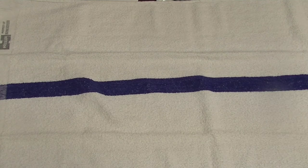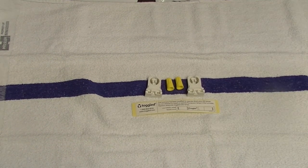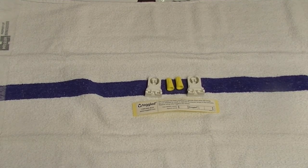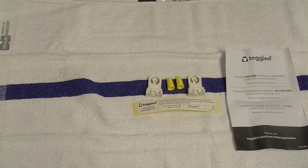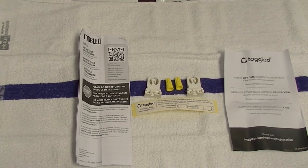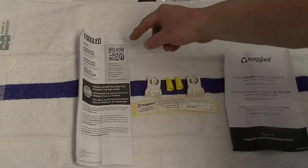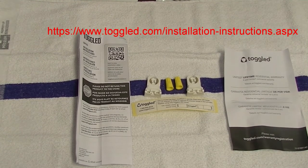Here's what comes in the package: two non-shunted tombstones, two wire nuts, a label that you put on your fixture stating that this has been switched from standard fluorescent tube to LED tube — and this goes on the end where the LED tubes get the electricity supplied to them. A paper showing a limited lifetime residential warranty. A set of installation instructions — notice there's also a QR code that you can scan with your phone to show you a video of installation instructions.